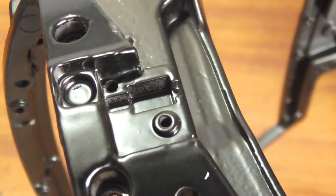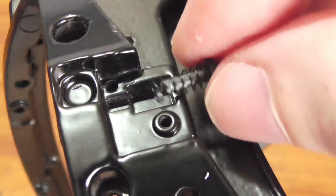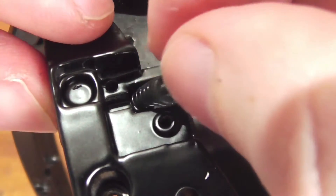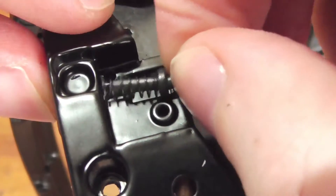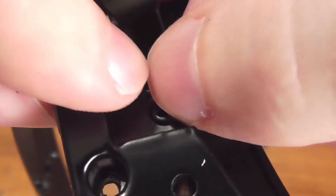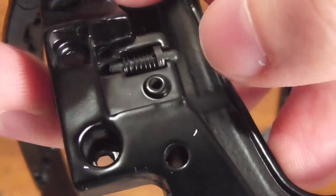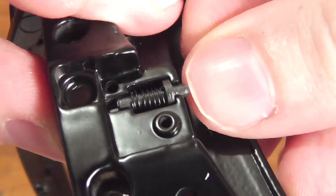Moving back to the framework — this is the area where we need to install these parts. You get the spring-loaded part and just push it in so it's all seated in there. It's fiddly, but that part is on there and it does push in like that — that's the only little bit of movement.